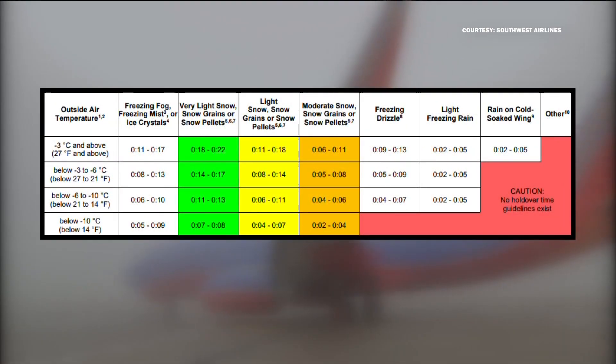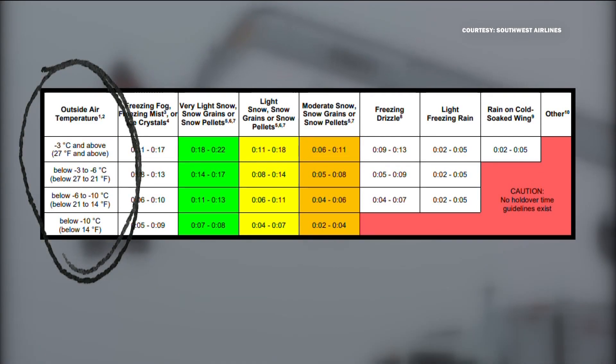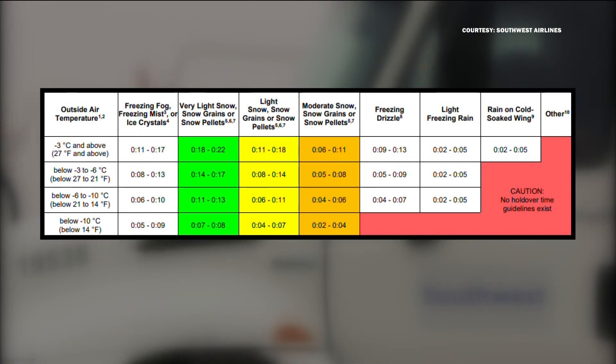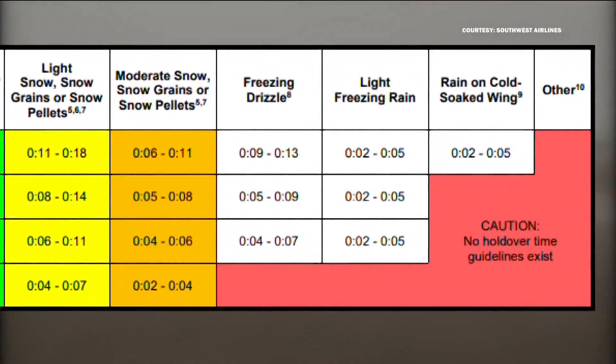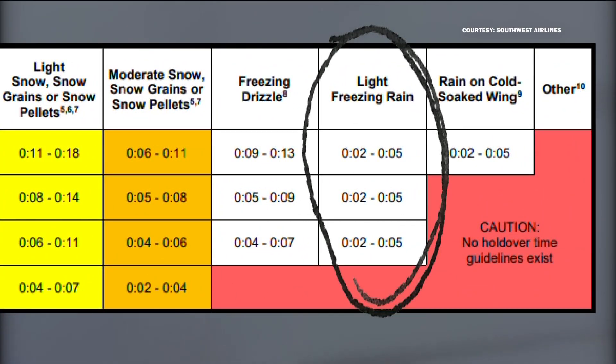The FAA publishes guidelines for pilots that calculate the temperature, what the weather is doing, and what the plane is made of to figure out that holdover time. Look to the right here for the condition of freezing rain — that's not much time.